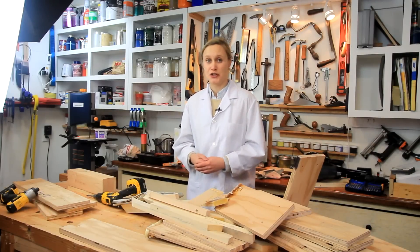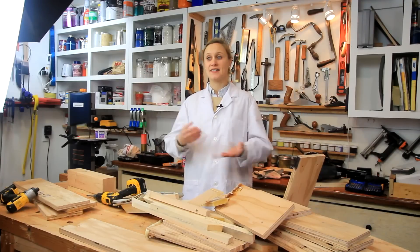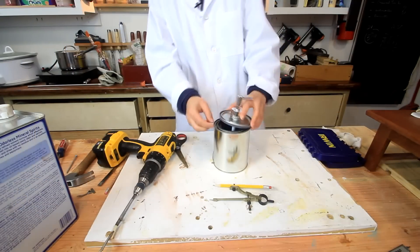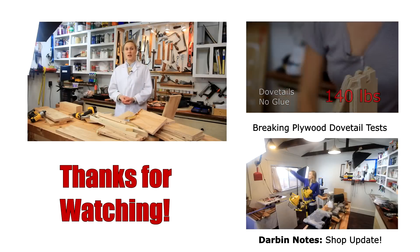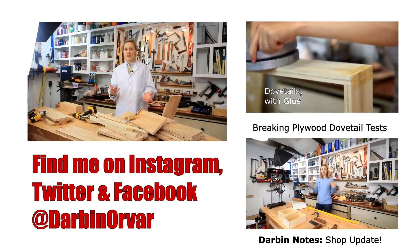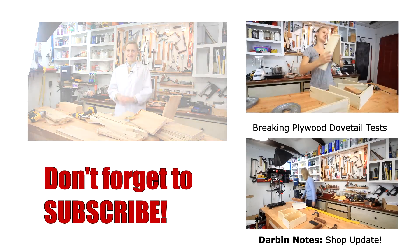Don't forget to check out my other channel, Darby Notes, where I show more behind-the-scenes shop updates and thoughts, as well as other videos — I recently had a wipe-on poly video on that channel, so go subscribe and check that out. Thank you guys so much for watching. Check me out on social media and Instagram for more updates and behind-the-scenes stuff. Thank you, and I'll see you in a couple of days. Bye.